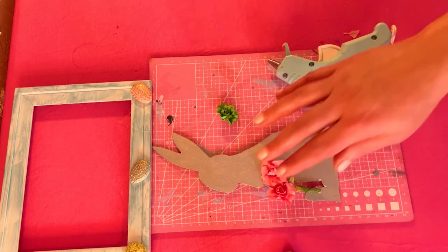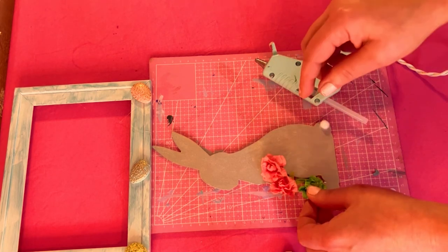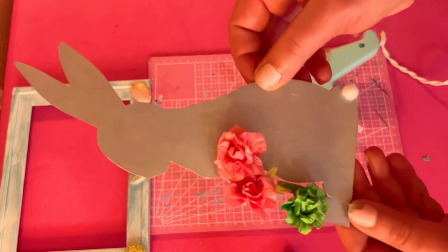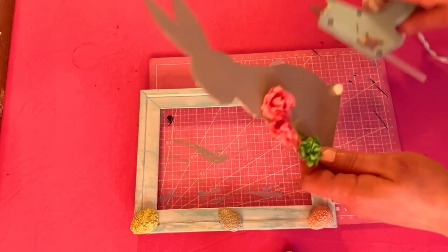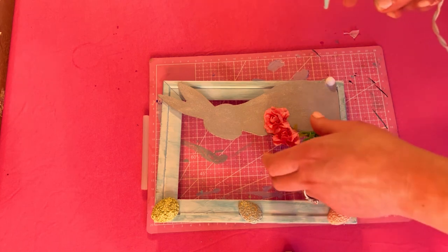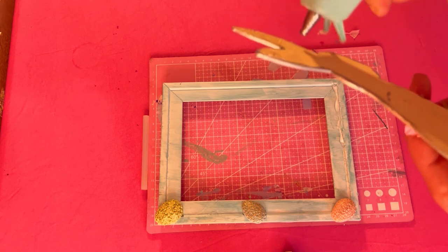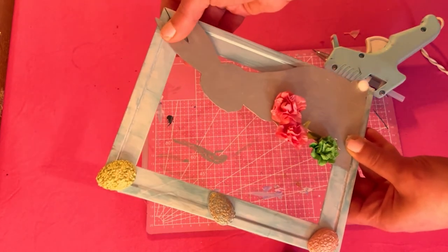I used the florist tape to hide the wire. Now I'm taking the green flower and placing it right where his feet are, pressing it down really well. I add a little more glue to the pink flower to make sure it doesn't pop off. Our bunny is embellished — just perfect, exactly the way I want it! Next I'm hot-gluing the bunny to the outside of the frame, putting a little hot glue at the base and at his ears and pressing down so it stays in place.